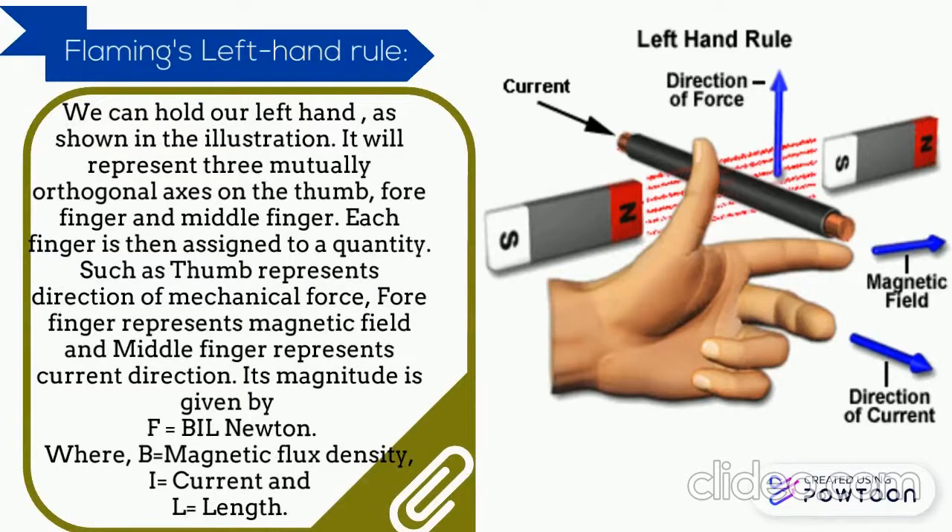Each finger is then assigned to a quantity: the thumb represents direction of mechanical force, the forefinger represents magnetic field, and the middle finger represents current direction. Its magnitude is given by F equals BIL Newton, where B is the magnetic field density, I is current, and L is length.